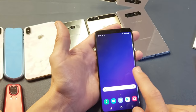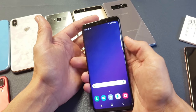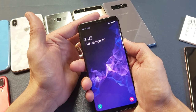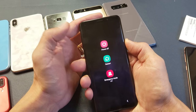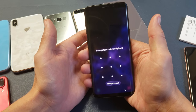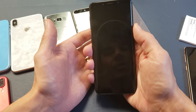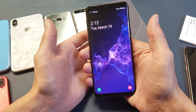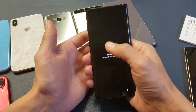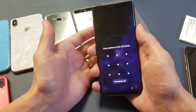Now for those of you that actually forgot your password and can't get into your phone — what we want to do is first power off your phone. Press and hold the power button and then press Power Off. But it's asking me to draw my pattern to turn off the phone. What happens if you forgot your password? How are you going to turn your phone off? No problem — this is what we're going to have to do.